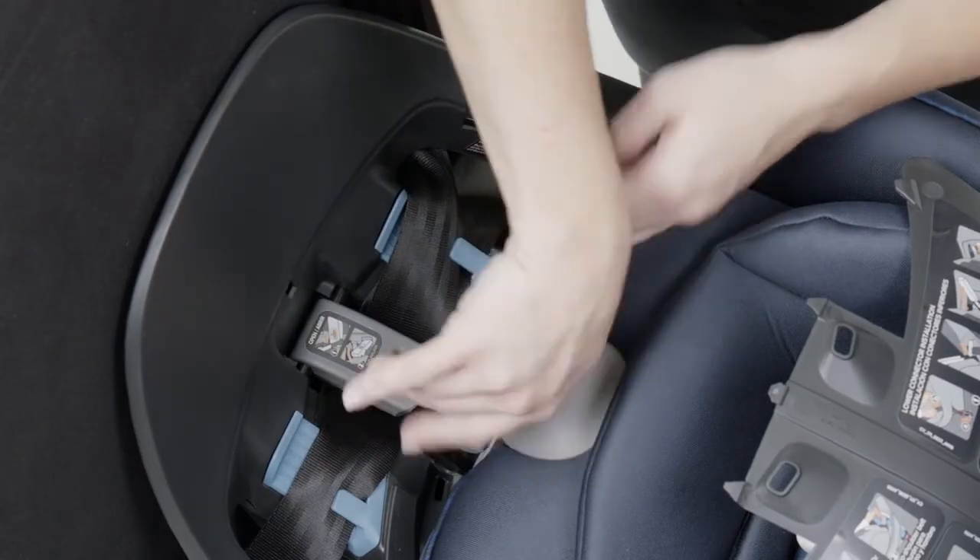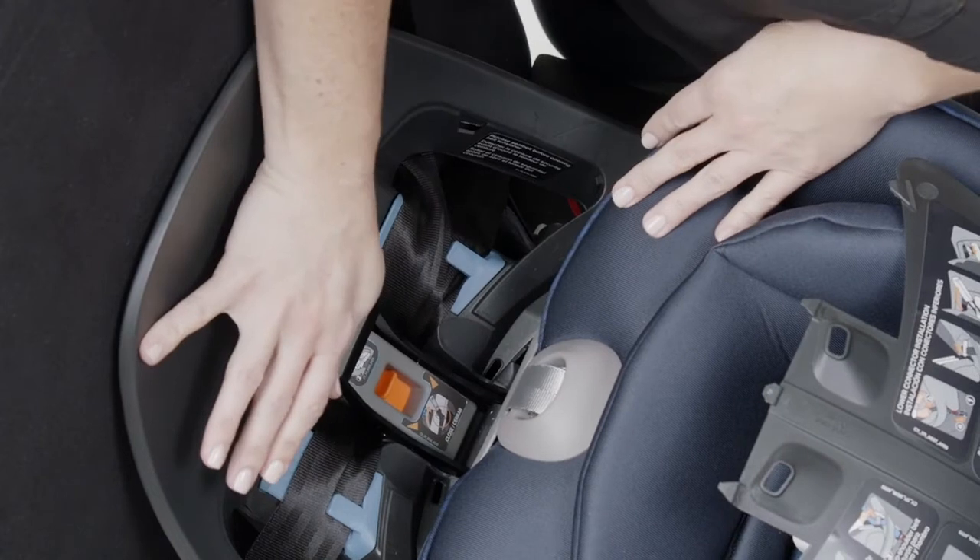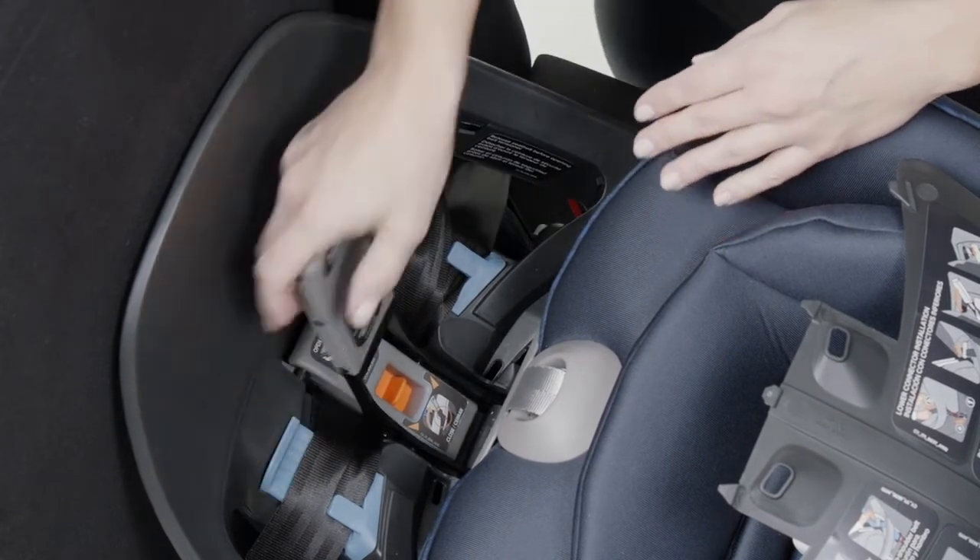Position the EZ-LOK to set the pegs on the belt tensioner. Push down on the EZ-LOK handle to close the belt tensioner.